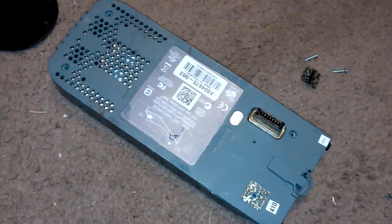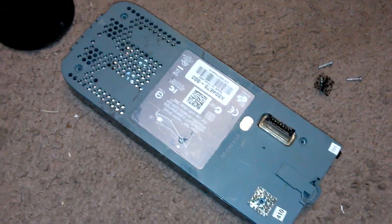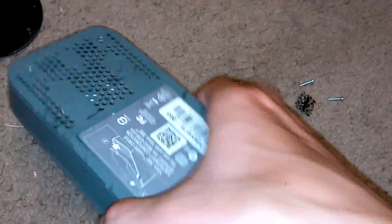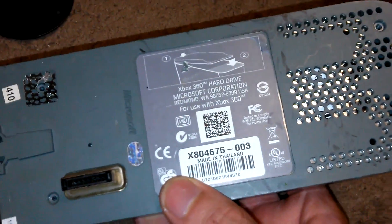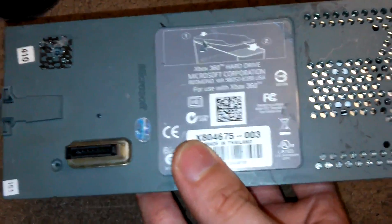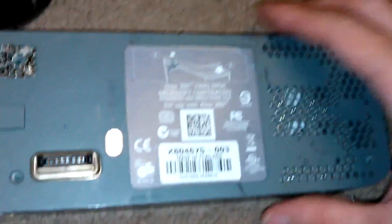Hey, what is up YouTube, DemonSparks here. Today I want to do a quick overview tutorial video on how to use an Xbox hard drive. This is from an Xbox 360 — one of the original external hard drives. This is a 20 gig hard drive, and we want to first remove all the screws.